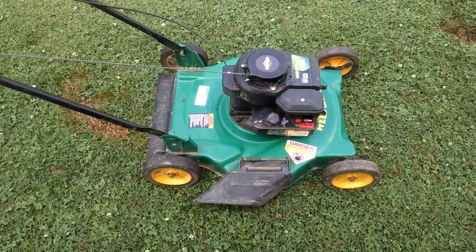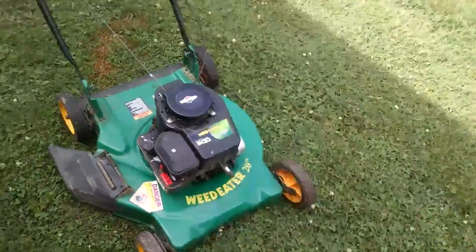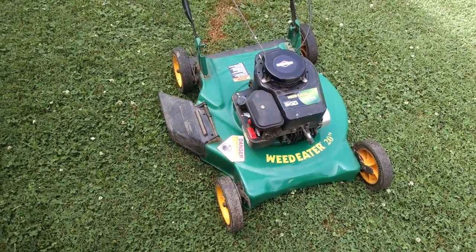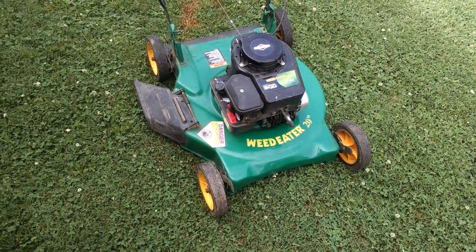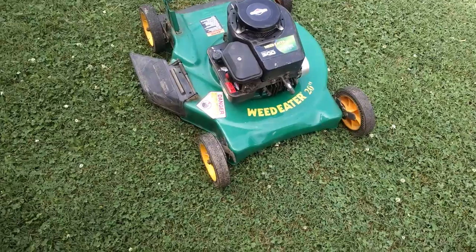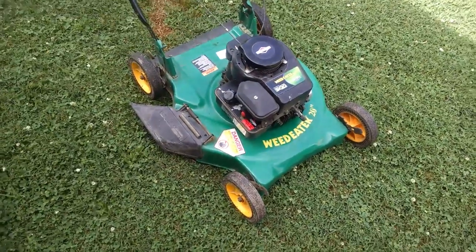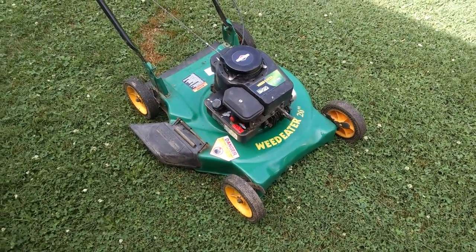I thought I'd make a quick video on this little 20-inch Weed Eater mower I just bought. I bought it off a buddy of mine up the road — I've mentioned him before. He's getting older and he's at the point where he doesn't work on them much, but he did work on this one. It's a little Weed Eater 20-inch with the 148cc old-school Briggs, and I paid $30 for it.